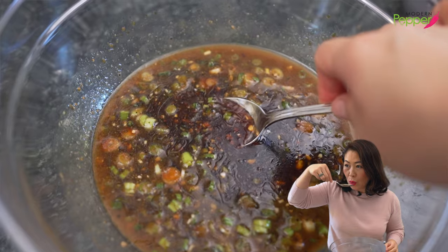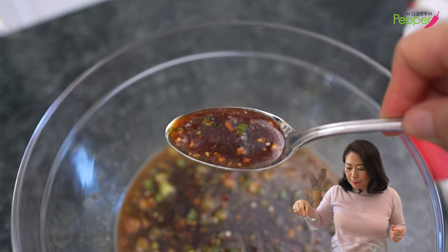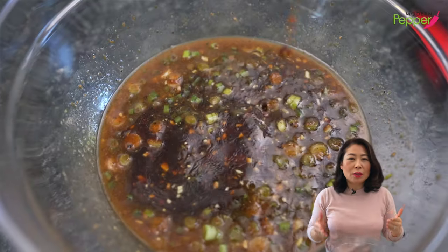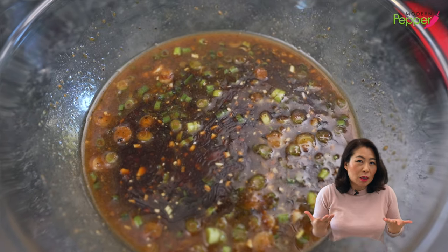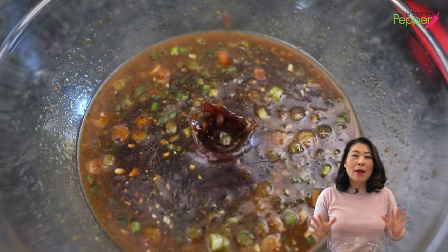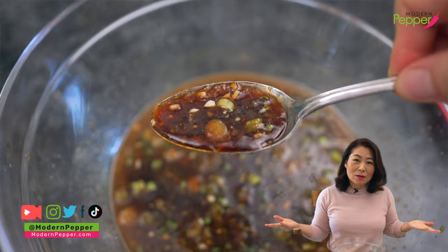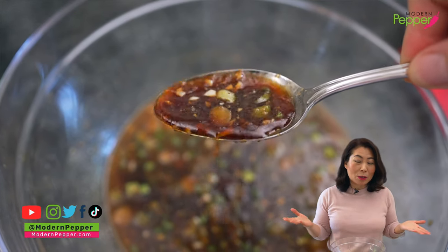Let's have a quick taste test. At this point, it shouldn't taste too salty, but it should be salty enough for your preference. What is really important is it shouldn't taste sweet. If you like it sweeter, add more brown sugar. The original way of having Korean barbecue is not on the sweet side. Unfortunately, many Korean restaurants here in the States make all their marinades extra sweet to cater to non-Korean friends. I think non-Korean friends would like it the way Koreans like it — not that sweet. But again, it's up to you.